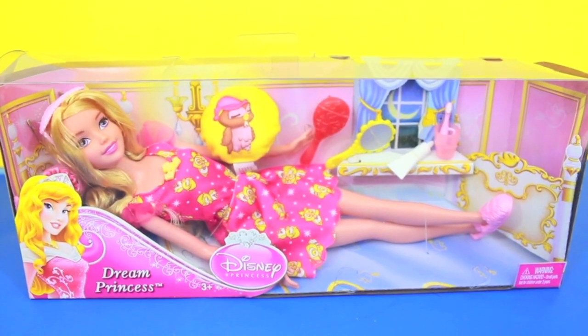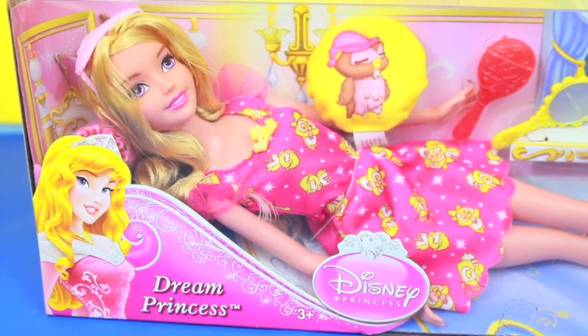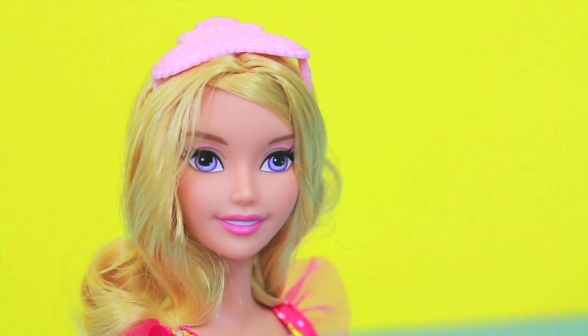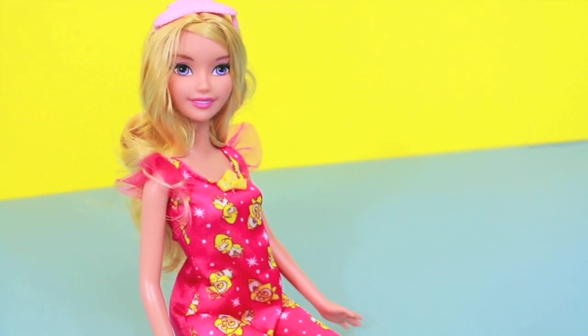My husband and I don't think that this really looks like Sleeping Beauty, but I still think she looks super cute. So this is what Sleeping Beauty looks like outside the box. She has some beautiful purple eyes — I know for sure she didn't have purple eyes in the movie, so I'm not quite sure why Mattel made her have purple eyes.